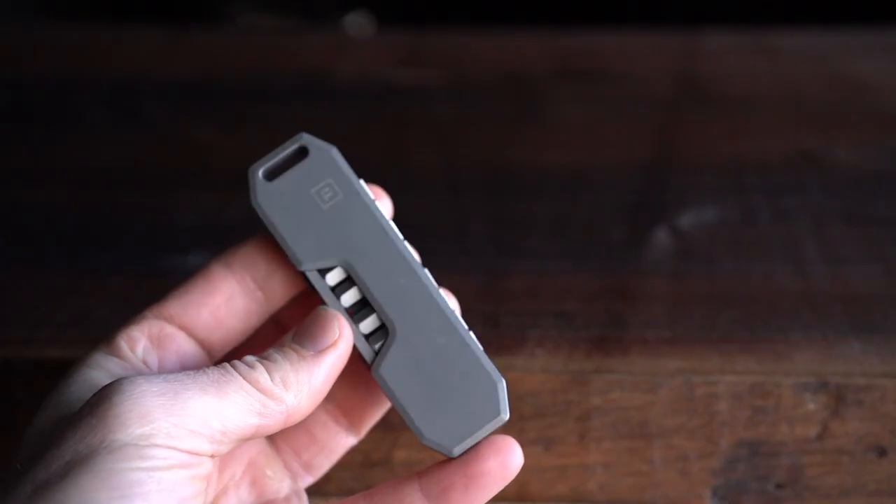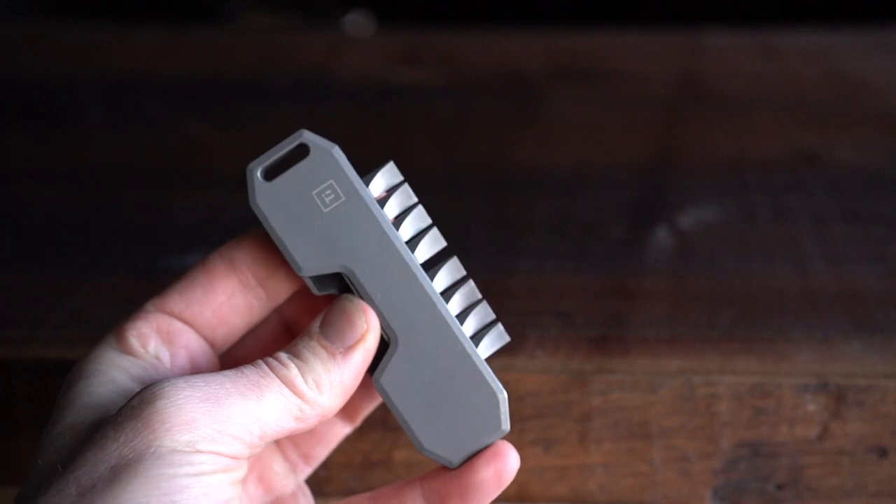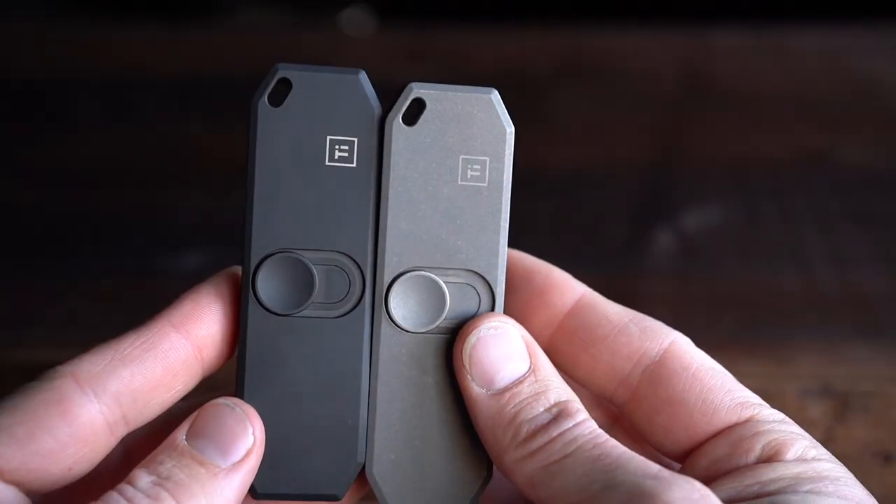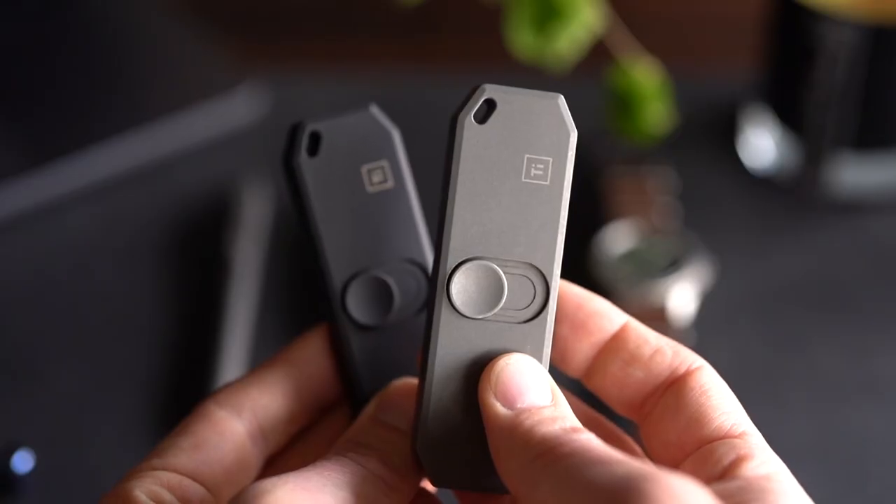One major change over the original BitBar is how you actually activate the storage tray. Before, it was a bar that you push from the bottom side. Now we added a nice little circular button that's very easy to use — you can hold it in your hand and slide up with your thumb. Not only is this easier to use, but it keeps the bottom half of the tray fully closed, so it's less likely to contain any kind of dirt or dust.